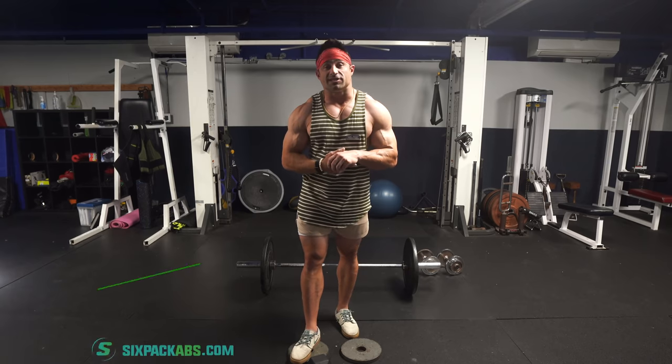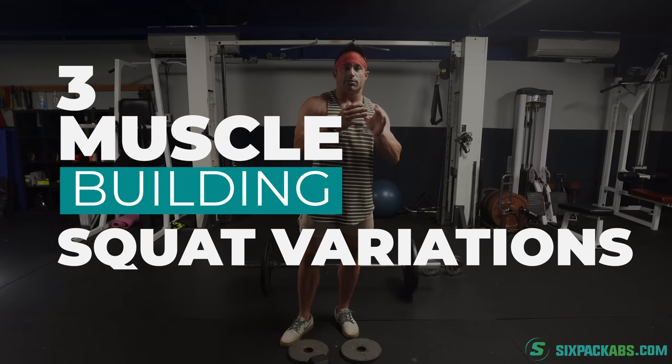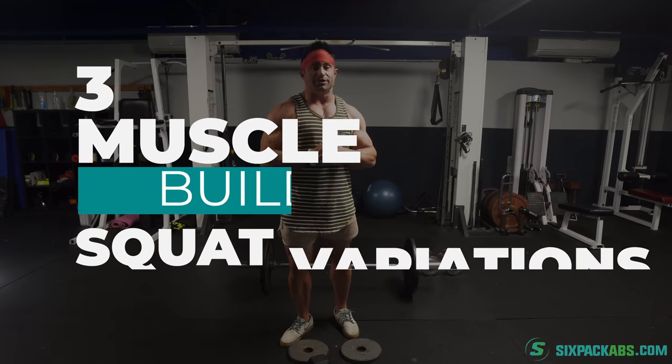What's going on, everybody? Welcome to Six Pack Abs. I am your host, Johnny Catanzano. In today's video, we are going to discuss three squat variations focusing on hypertrophy — so building muscle — that you probably should be doing.